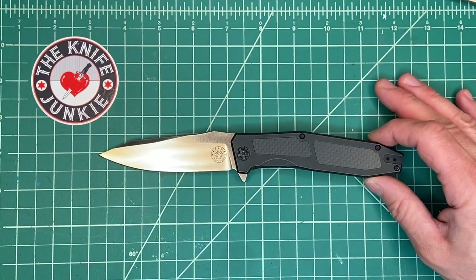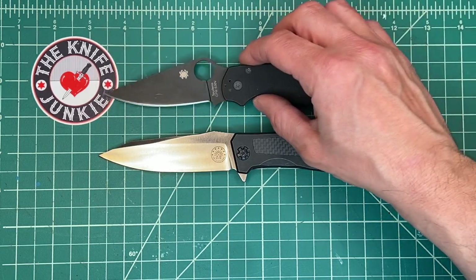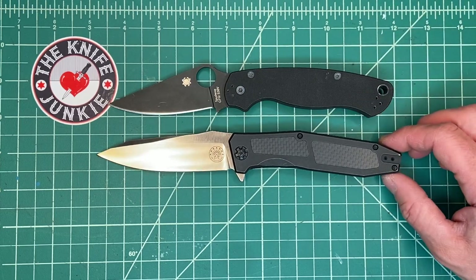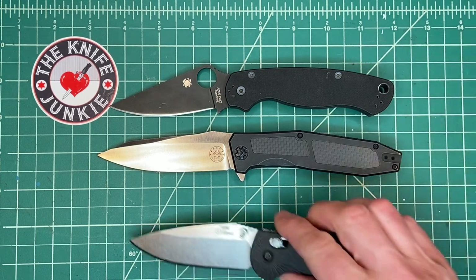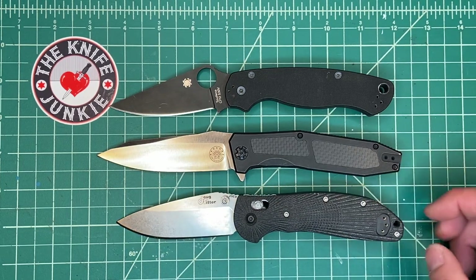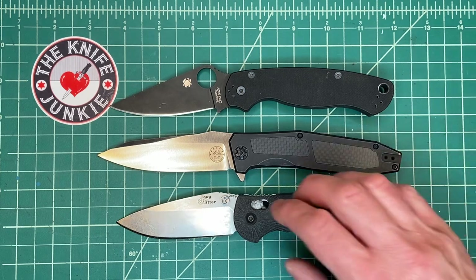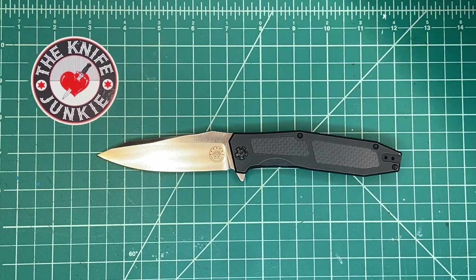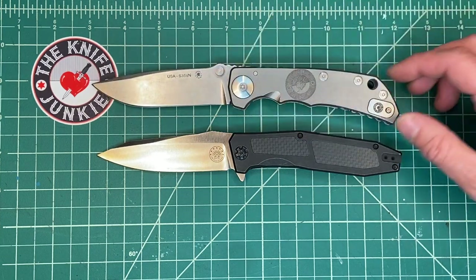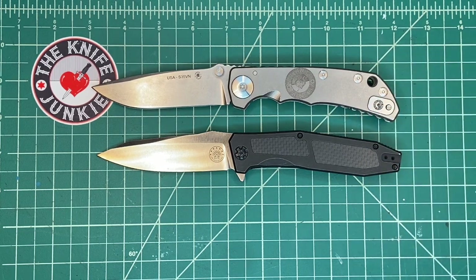A couple of size comparisons, real quick. Since everyone seems to know how big a Paratu is, there it is against the Paratu — pretty nicely sized knife. There it is against a Ritter RS-K1, which is also the same size as a full-size Griptilian. So it's a little bit bigger than both of those classic EDCs. Here's one I've been carrying very much since I got it — the Spartan Harzi. Very similar to the Spartan Harzi in size — I'd say pretty much dead on.